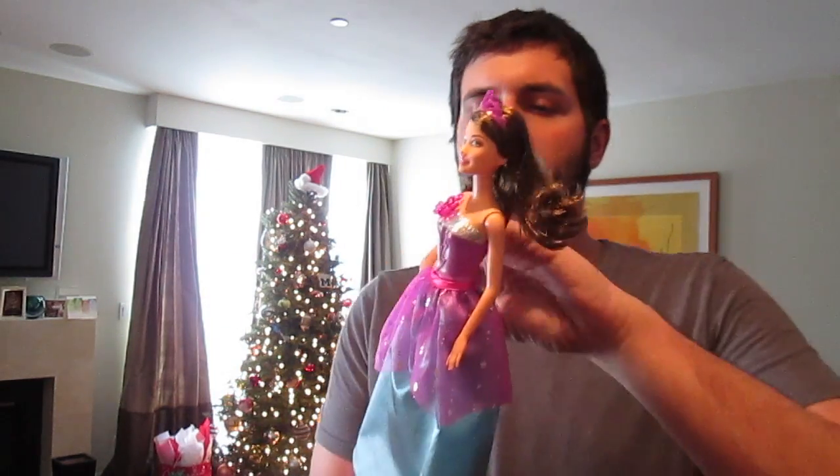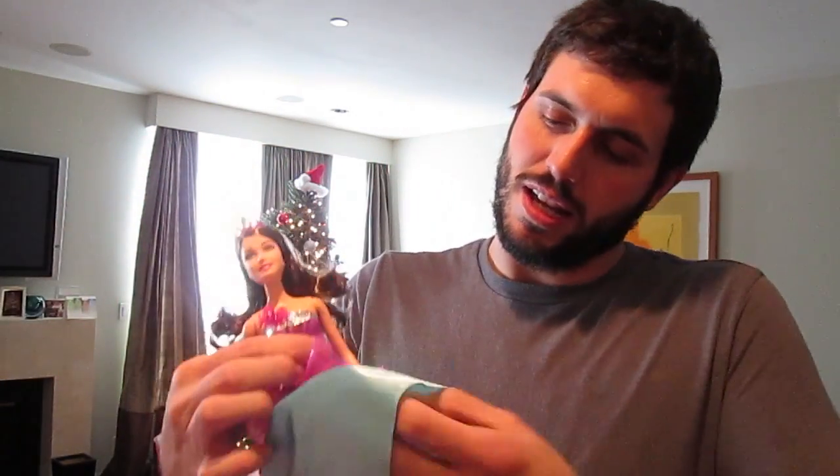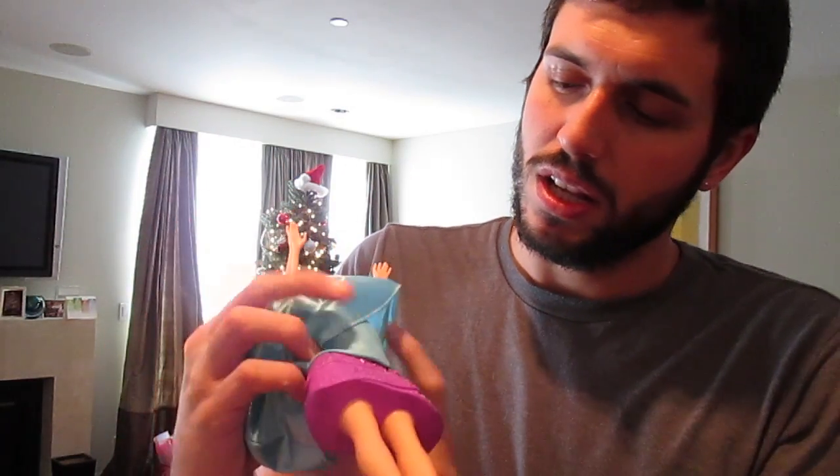I've removed them from the boxes and I'm going to show you Princess Kareen here. She's a very basic princess doll, really cute. She has hardly any articulation at all - of course their heads move and her arms move, and her waist. Her legs don't move separately because there is a sound box in her dress, which I'll show you.